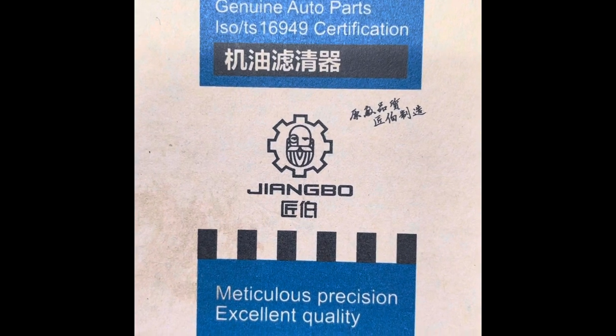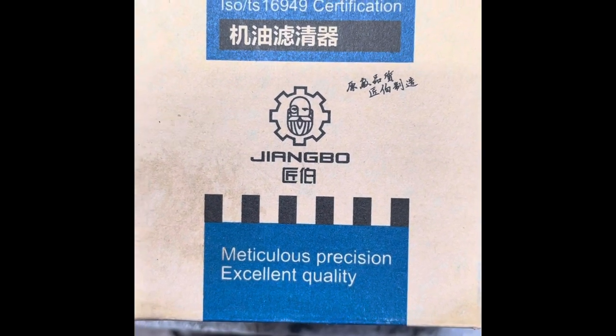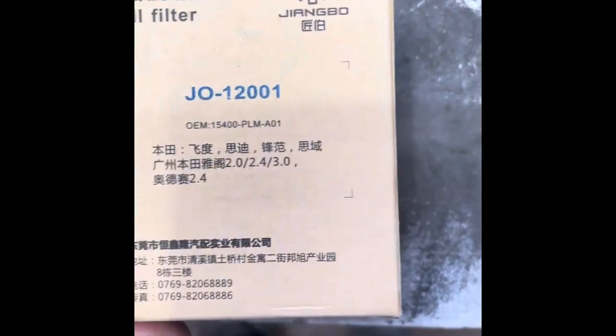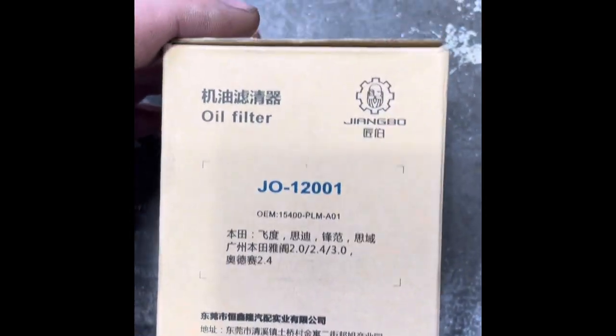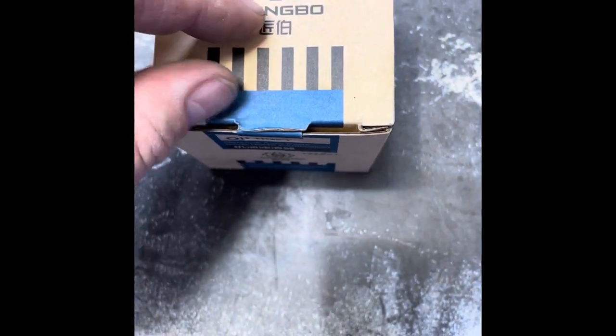Today we'll be cutting open a Jiangbo oil filter and see what's inside and if it's any good. This is a J012001, it's equivalent to a Honda oil filter 15400 PLM-A01, and out of the box the packaging seems quite good.